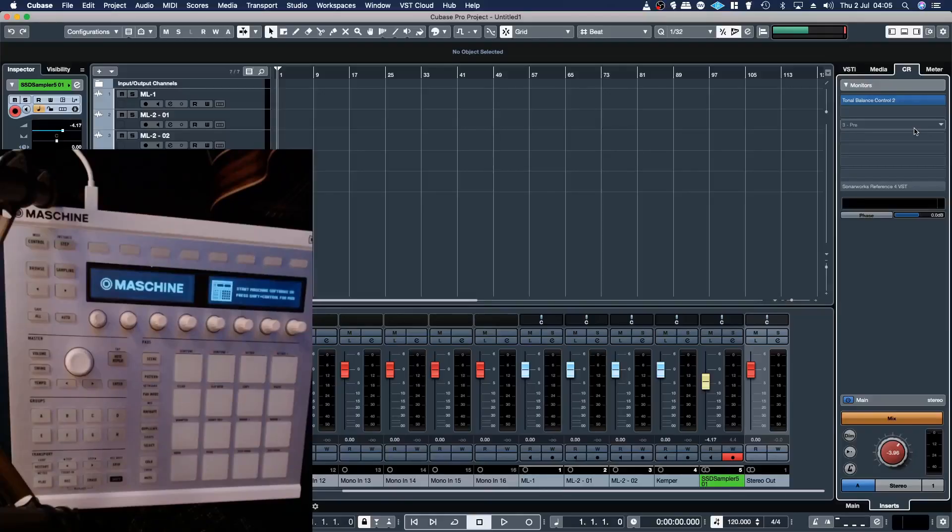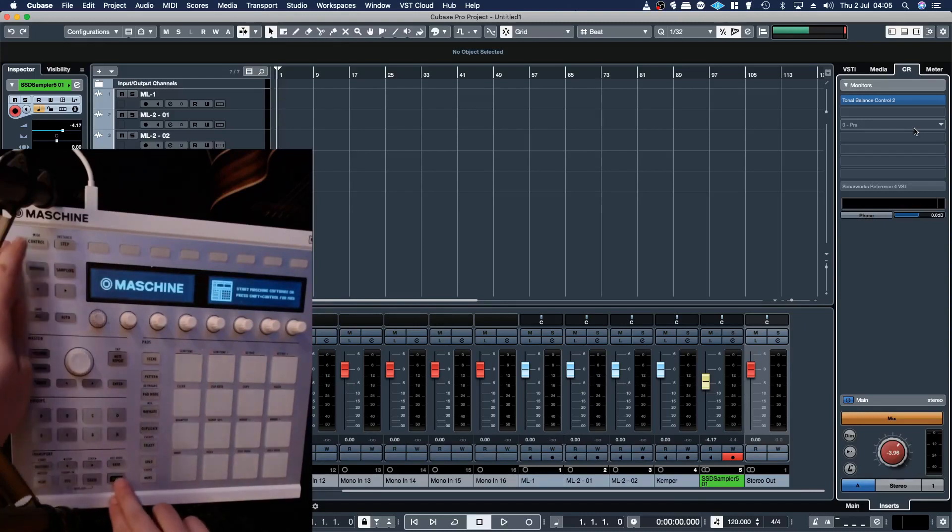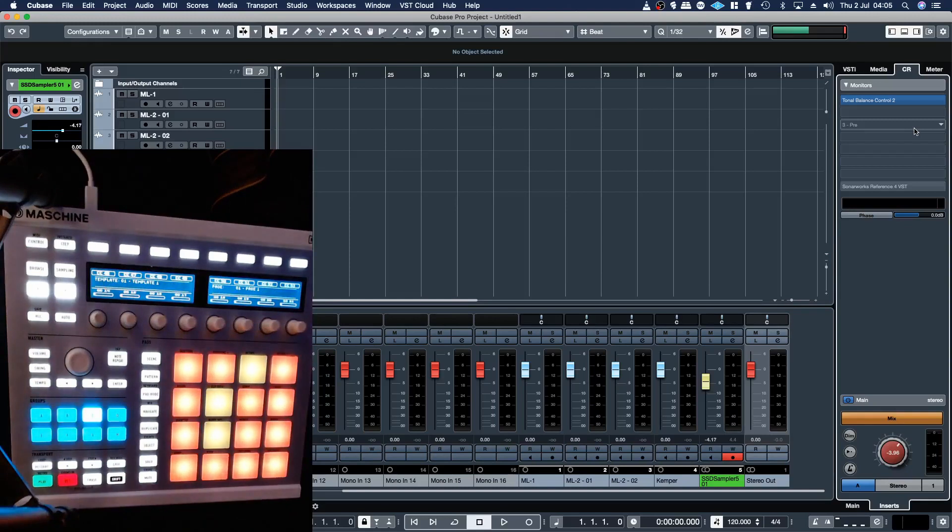In this video I'm going to show people how to set up a Maschine from Native Instruments in their DAW in MIDI mode, and how to resolve some issues that might crop up with using it in MIDI mode with virtual instruments like drum samplers and things like that. The first thing you need to do is hold down SHIFT and hit CTRL, and that puts it into MIDI mode.